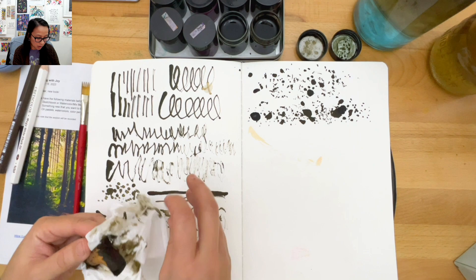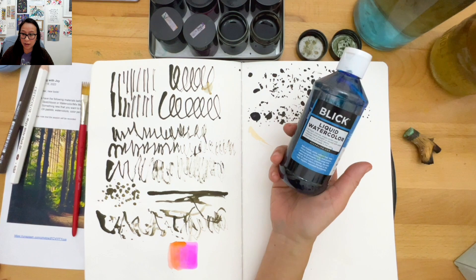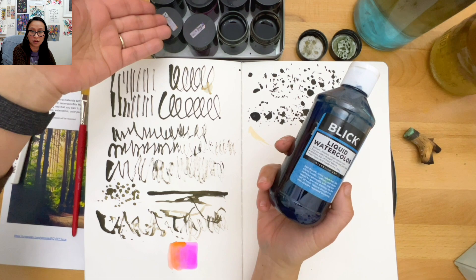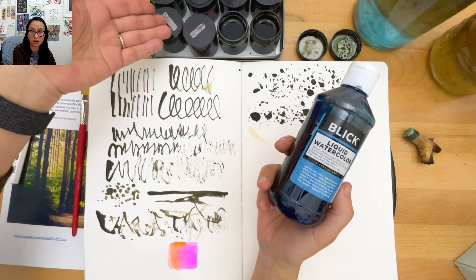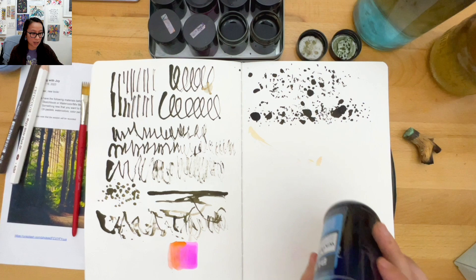Some of you might want to know what kind of inks these are - I say inks but they're kind of watercolor. They're liquid watercolors that come in a bottle. I just put them in these little tins - I got them on Amazon and they're actually used for makeup. All right, I'm going to try my new brush.